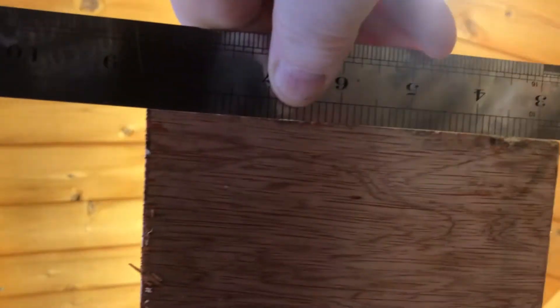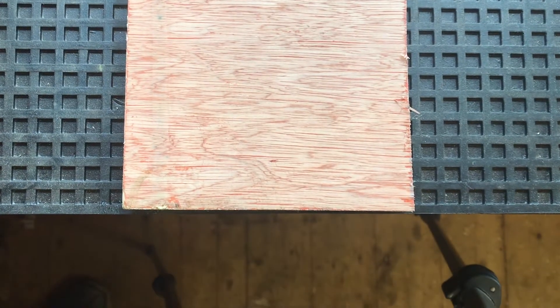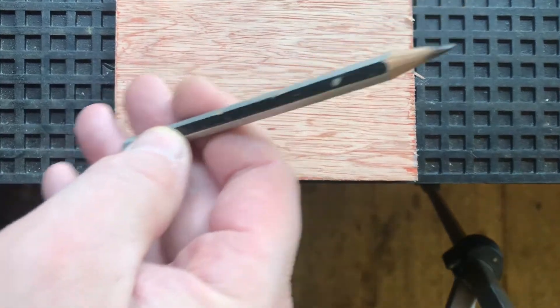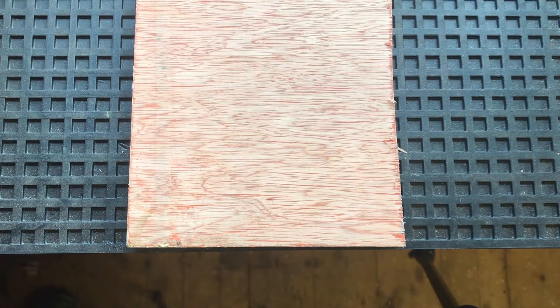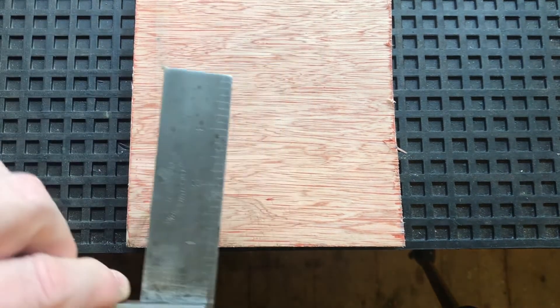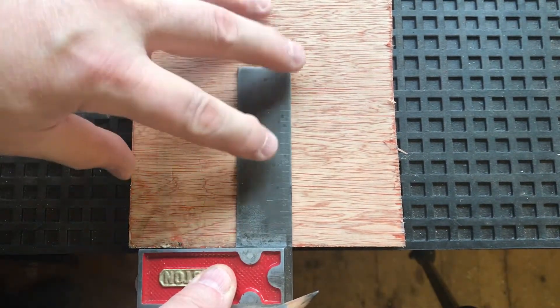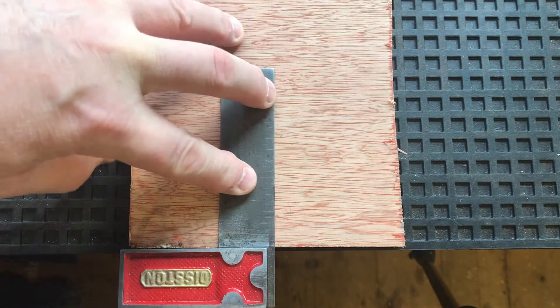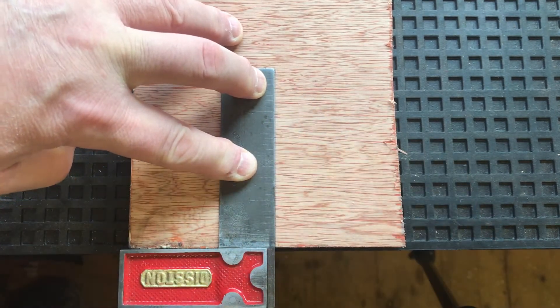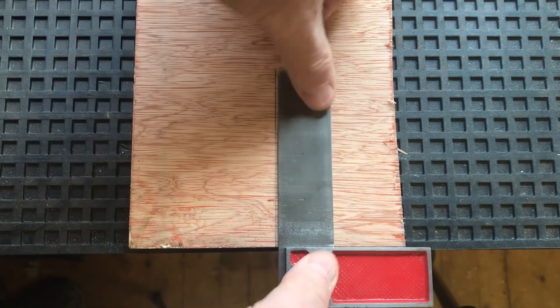I'm happy to use this as a square edge — it's not ideal but it's good enough to let me know whether something's square or not. Once you've found your board with a square edge, get yourself a pencil. Push your engineer's square up to the board and mark yourself a line down there.